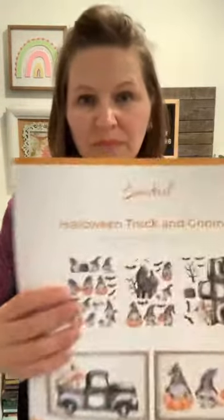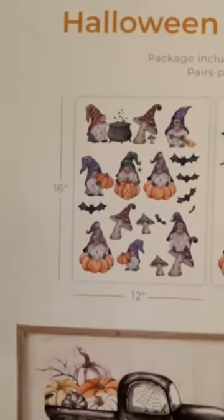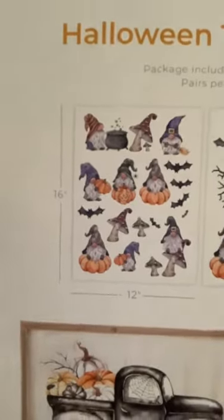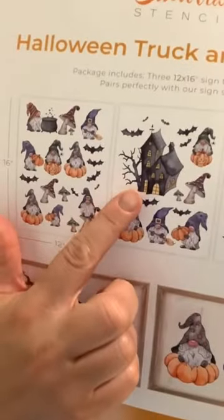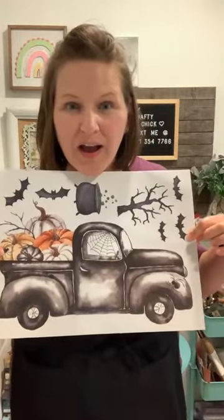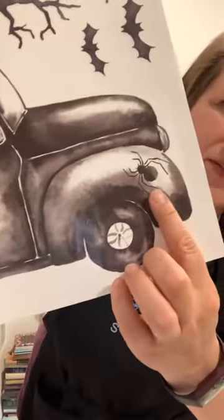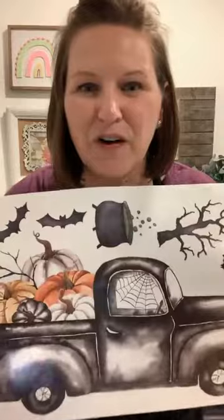Who loves the gnomes? I just got these in the mail today — Halloween Truck and Gnomes rub-on transfers. You get a bunch of cute little gnomes in all their Halloween glory with pumpkins, a little cauldron holding bats and mushrooms, a big house, and an even bigger truck. That truck — I'm going to use the truck tonight. Look at the color on these pumpkins, and I love the spider web with the little spider. It's so beautiful!